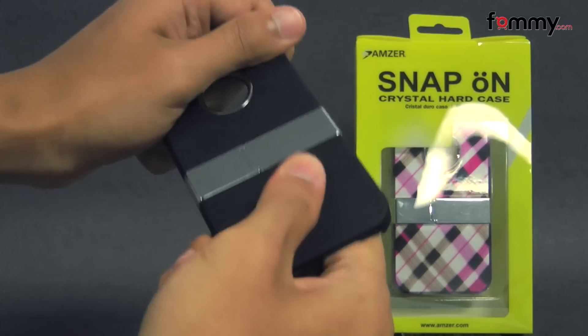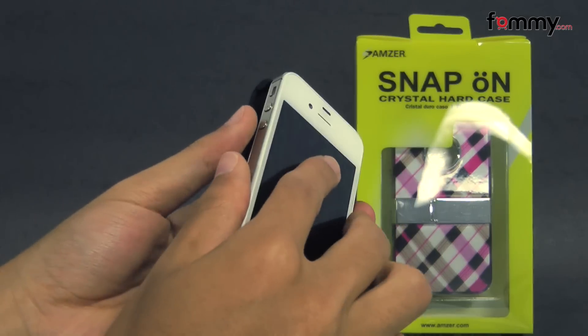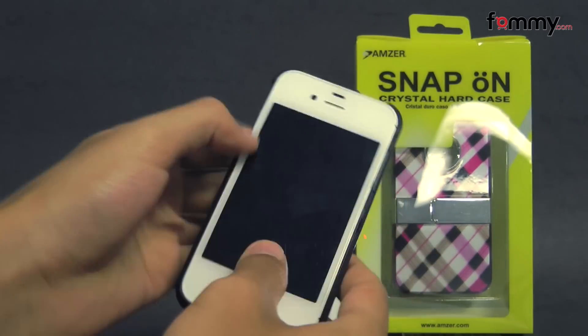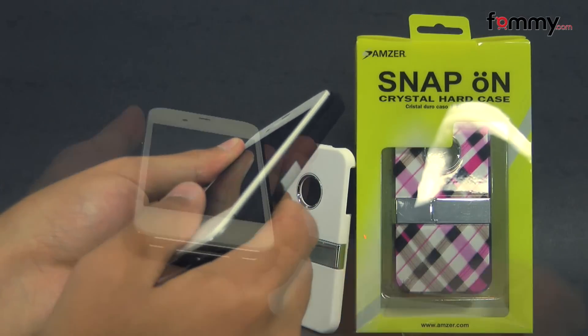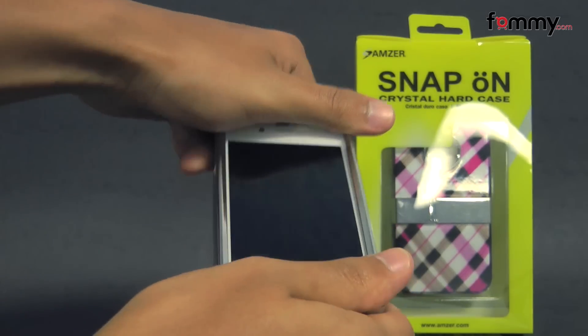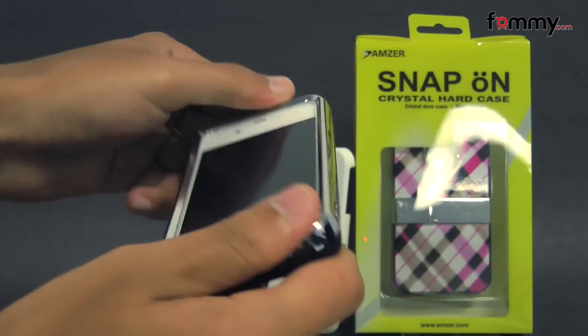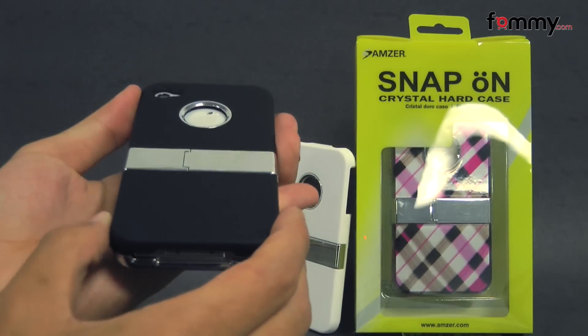The case feels really tough and sturdy and it's pretty simple to use. Just take your iPhone 4 or 4S, place it into the back piece first, and take the top portion and snap it in, and after that you should be good to go.